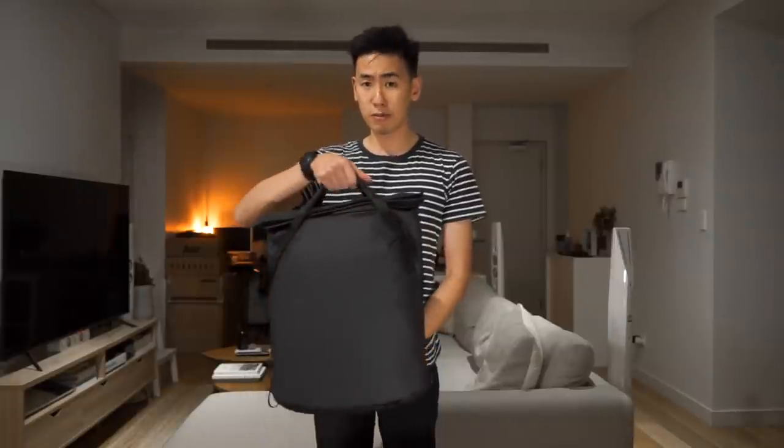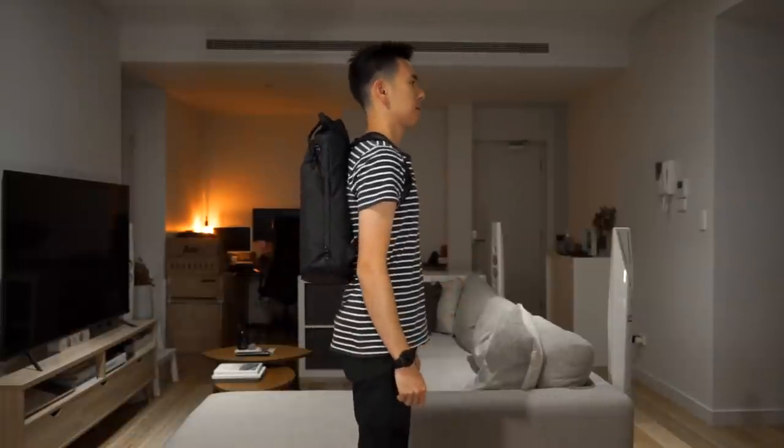In the Everyday Tote Pack you can obviously carry it in the brief or tote mode, and then of course you've got backpack style carry. For your reference I'm 5'10".